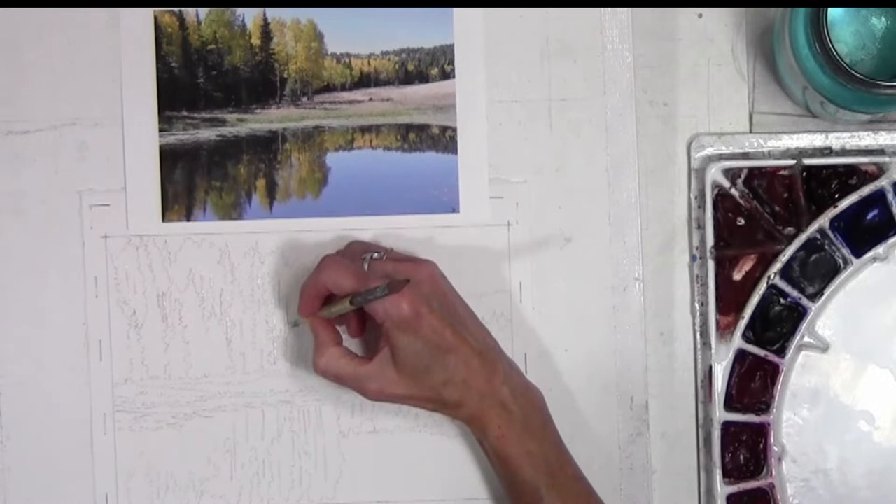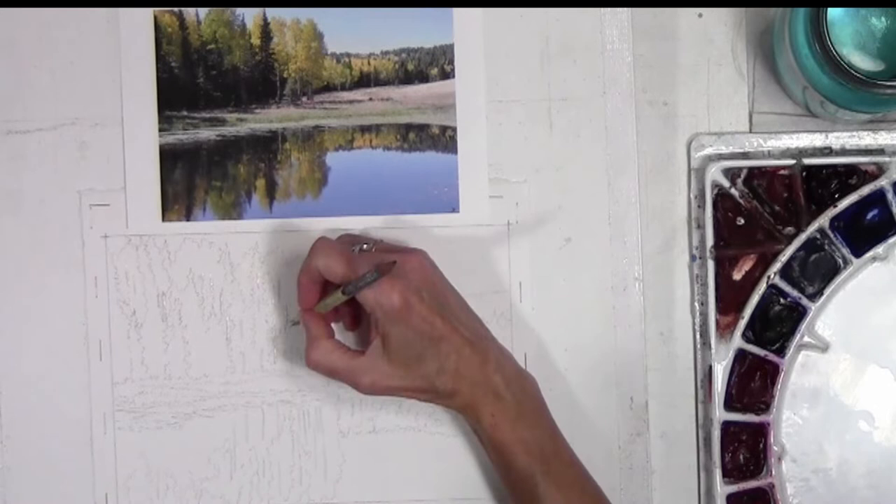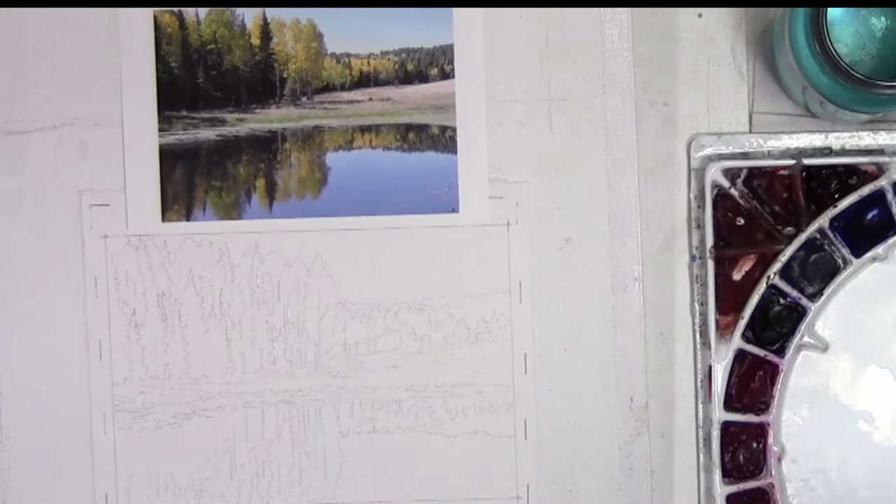I'll speed this up, and then the next part of the video will be putting the sky in and showing some of the sky reflection in the water.